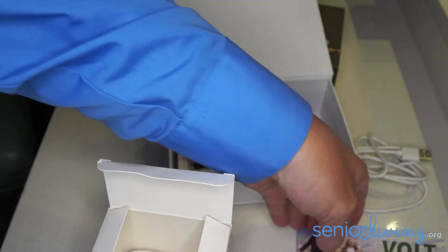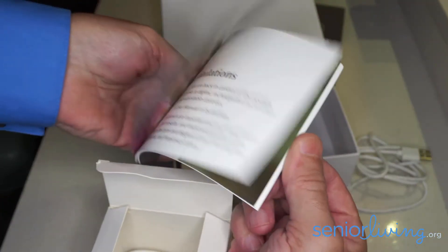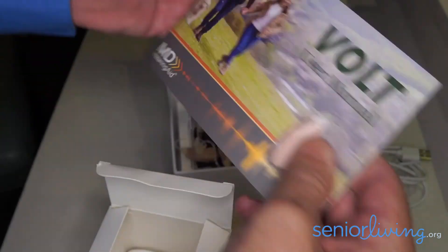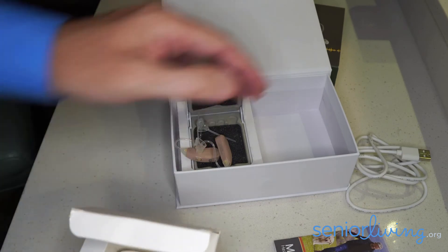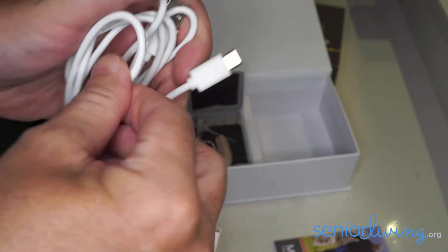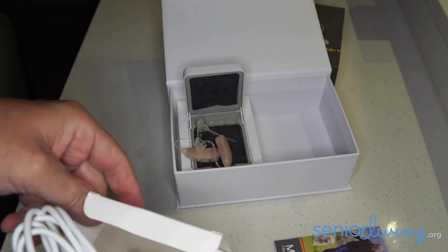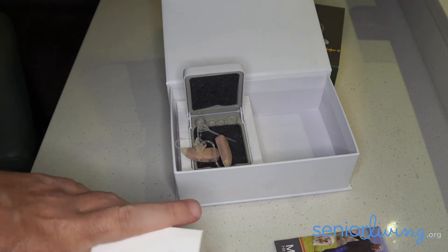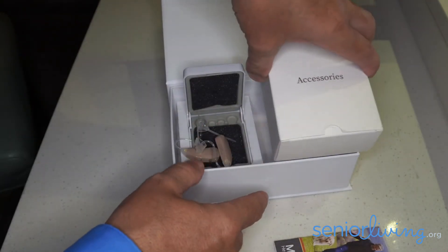The user manual that comes with it is quite easy to follow. They also have a really good online version of this, and you can also talk with one of their audiologists or specialists online. MD Hearing Aid is a nice alternative in terms of cost, and it also provides an alternative user experience to going to a local provider.